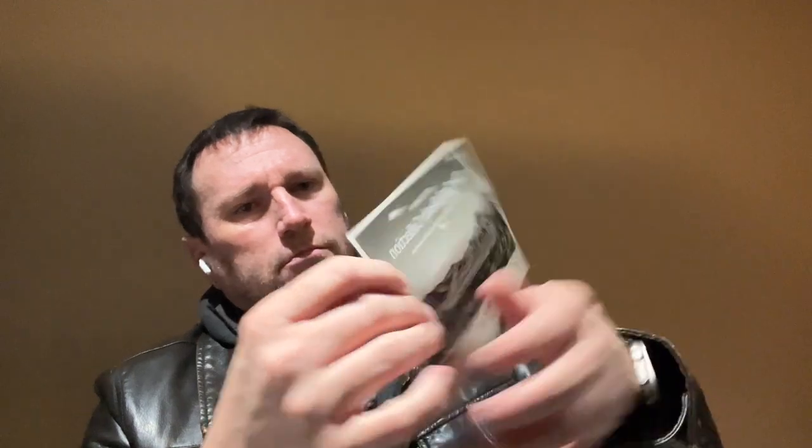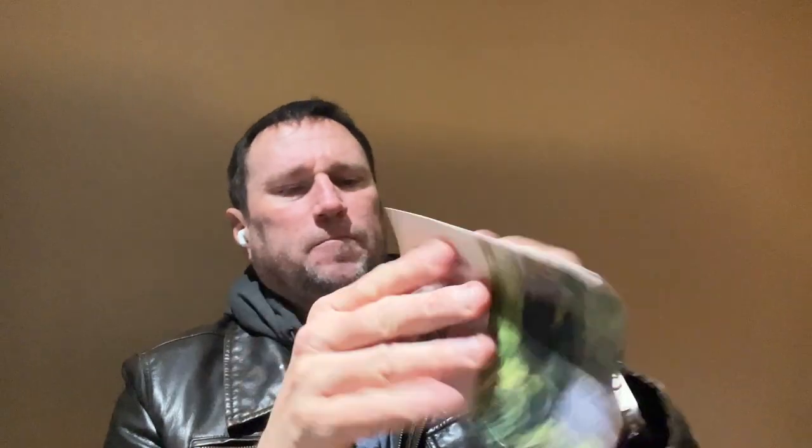Nice red box. First things first — paperwork. Bespoke Post: now goods from small brands. The Trail Ready Collection — pretty picture, looks like something I would take when I do my photography. Next piece of paper: 'Your Snap box is here.' In your box: the Trek Mini Adventure Speaker, a square bag, the Nite-Glo gear marker, and a G-series carabiner. Looks kind of cool.